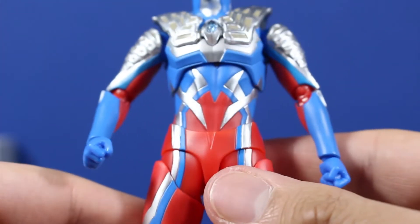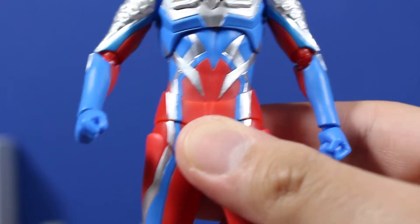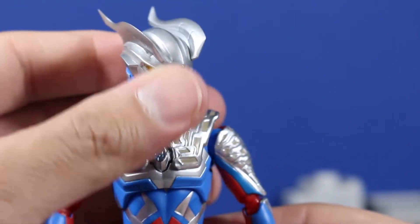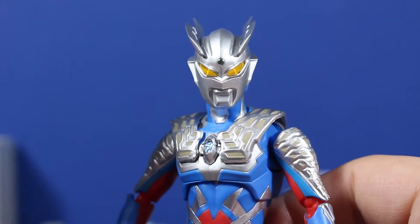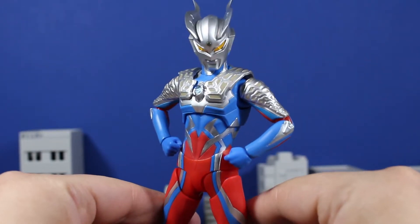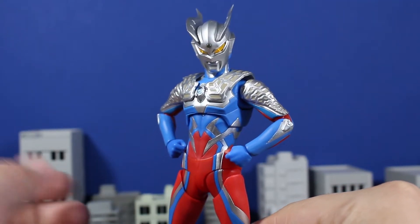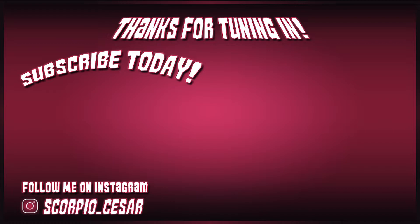I hope you enjoyed this unboxing and are looking forward to the review. Are you planning on picking up Ultraman Zero? Let me know in the comments if you are, and hit the like button, maybe subscribe. Thanks for watching, everybody — I hope you enjoyed the video. I'll see you in 20,000 years. Ciao.